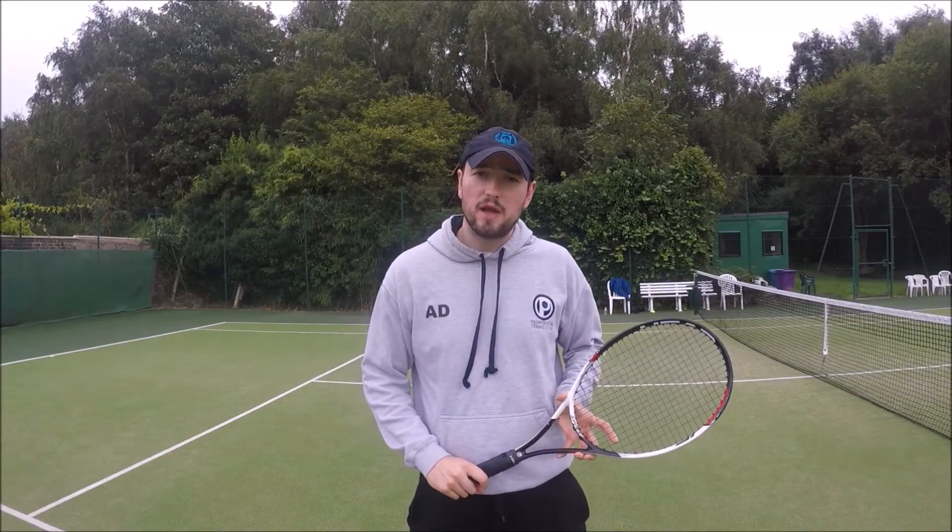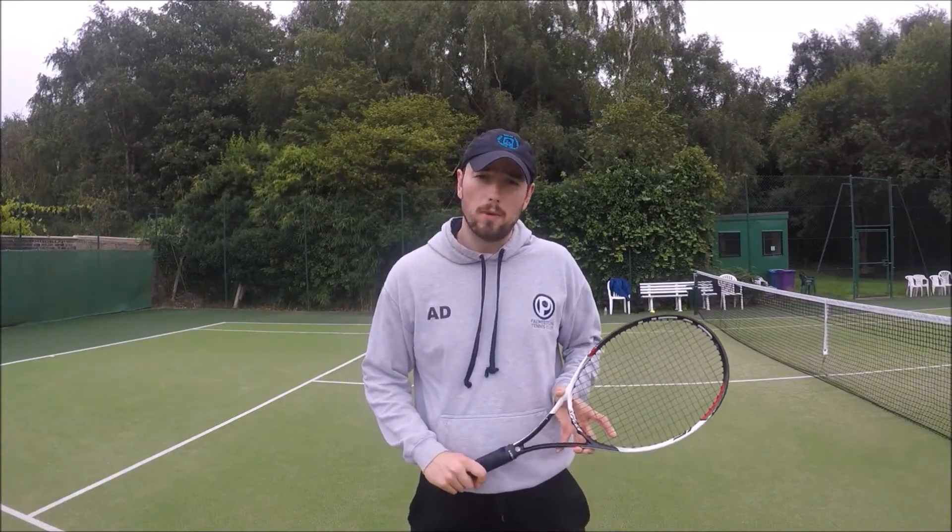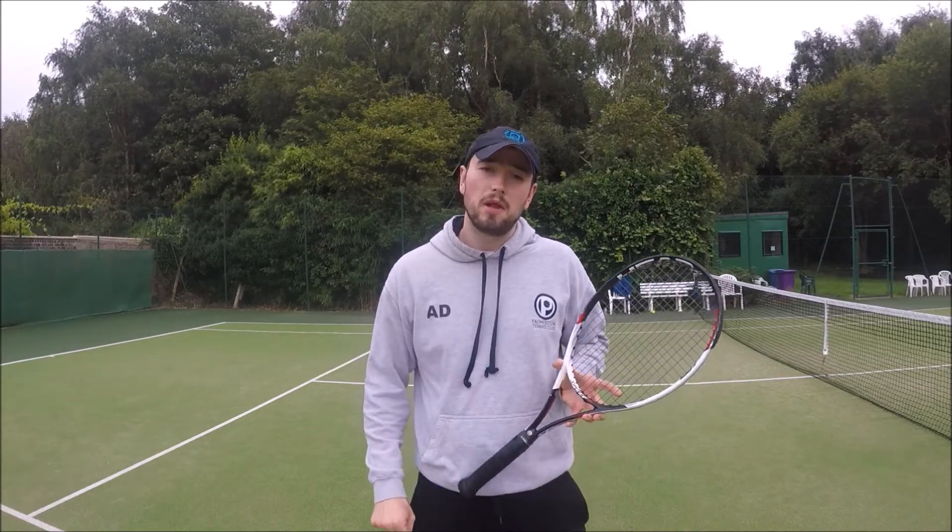Alan Dubb from TargetSlam here. In this week's video I'm going to show you a really simple warm-up routine you can use for preparing your body for playing tennis.